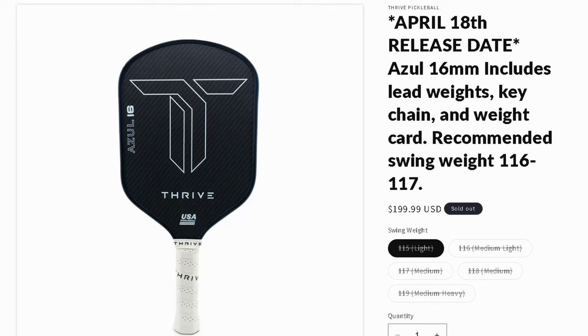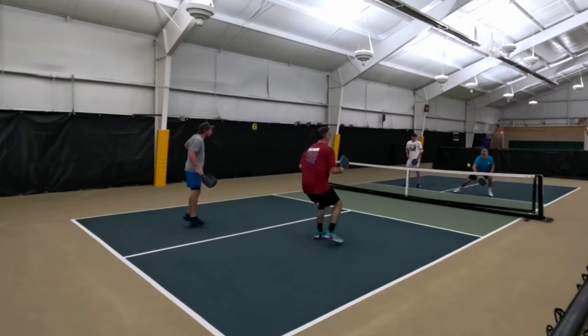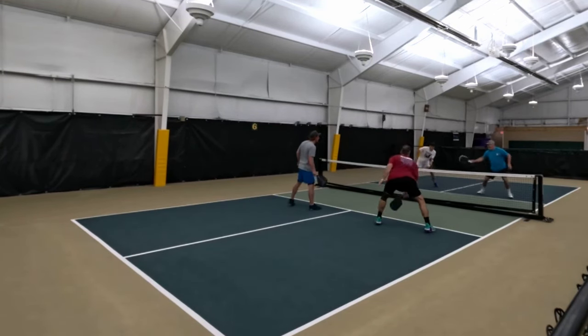When it comes to swing weight, they offer 115 all the way up to 119. After playing the Mark One, if I was going to choose a 115 I would probably go with the Mark One. But I wanted the little extra power that the Thrive Azul had, so if I was going with the Thrive Azul I would get a 118 or 119 — getting a 115 would feel like wasting money when I could just go with the Mark One. Overall, the swing weights are not going to affect you if you're used to other hybrid shaped paddles.